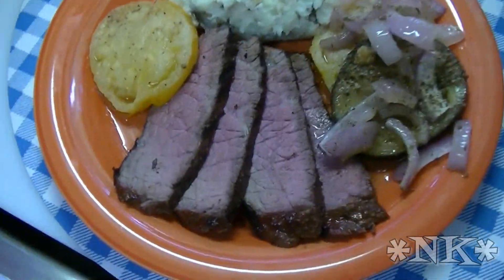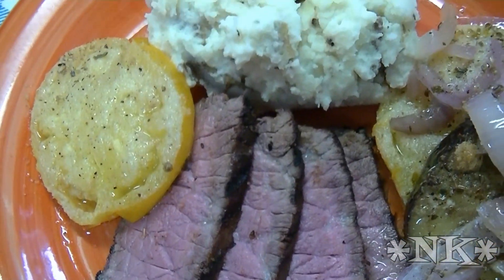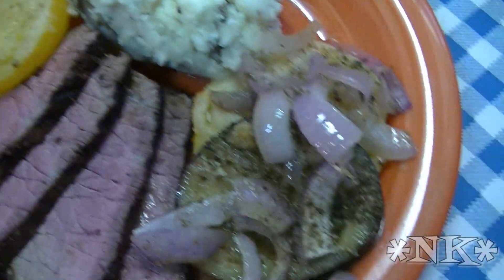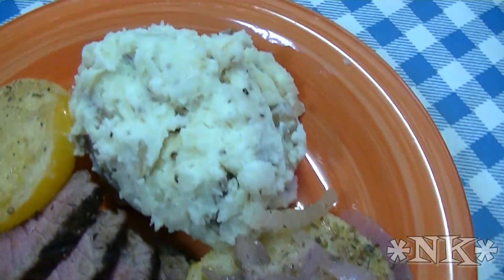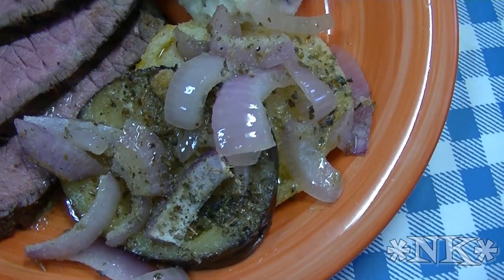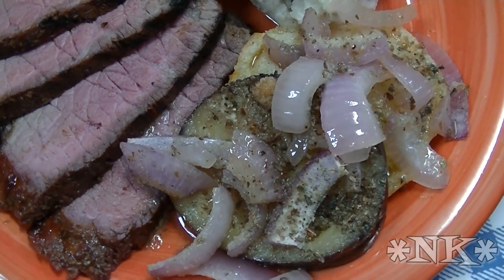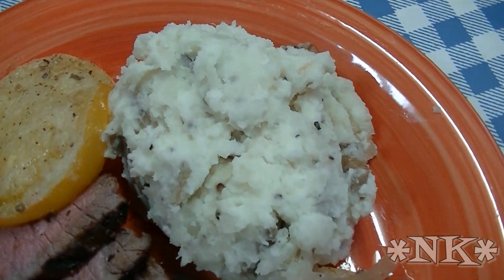We're back — our London broil has rested for 10 minutes after being taken off the grill. I made some garlic mashed potatoes, and I oven-roasted some tomatoes and eggplant along with some sliced red onion that I had in the fridge that needed to get used up. On the vegetables, all I did was put some olive oil on them and sprinkle them with salt, pepper, Italian seasoning, a little oregano, and basil. I roasted them at 350 degrees for about 20 minutes until they were soft.